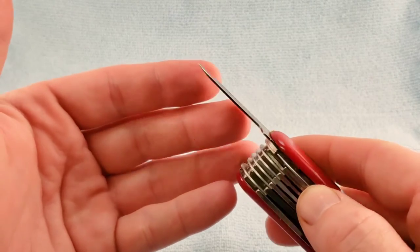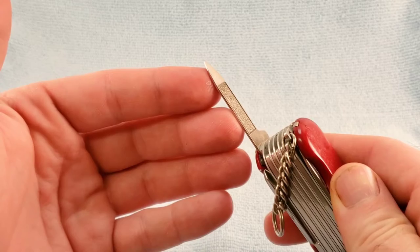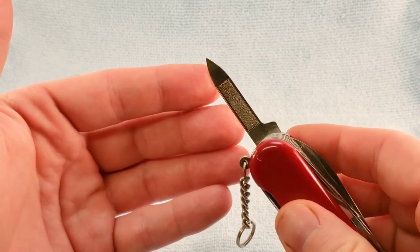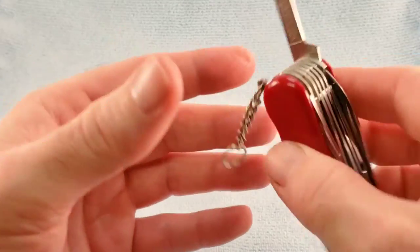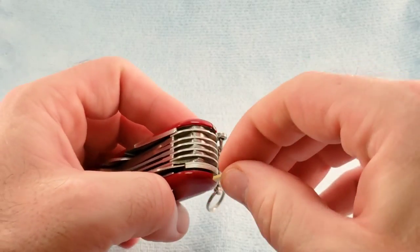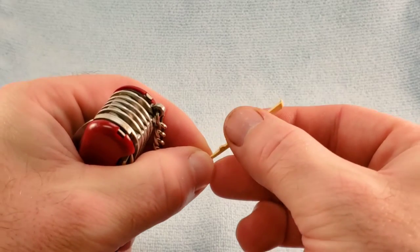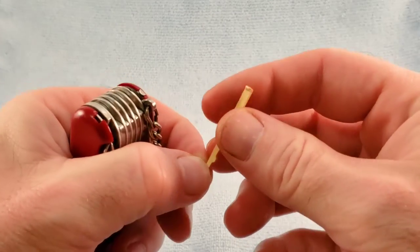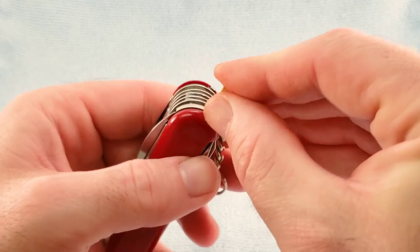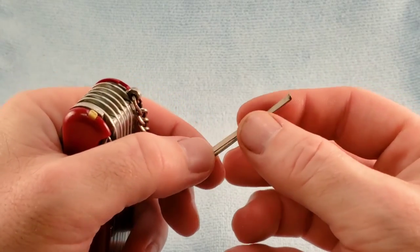We have the nail cleaner and nail file, as well as the standard scale tools to include the toothpick, the Wenger variety, and the tweezers.